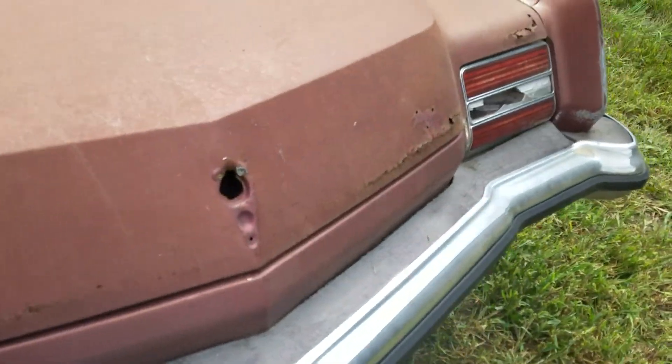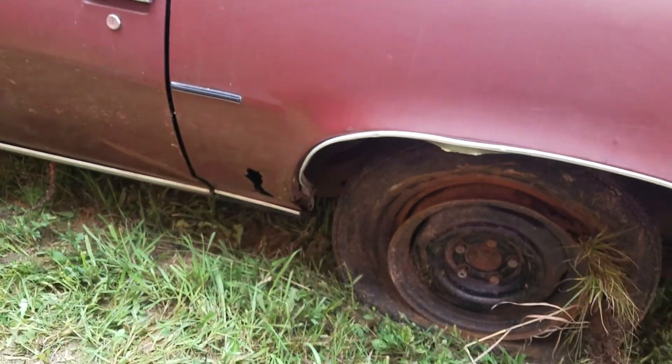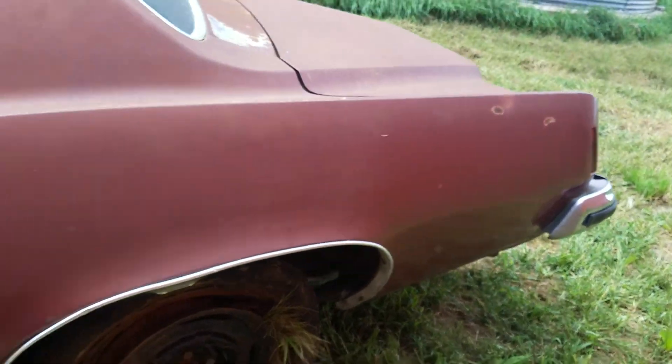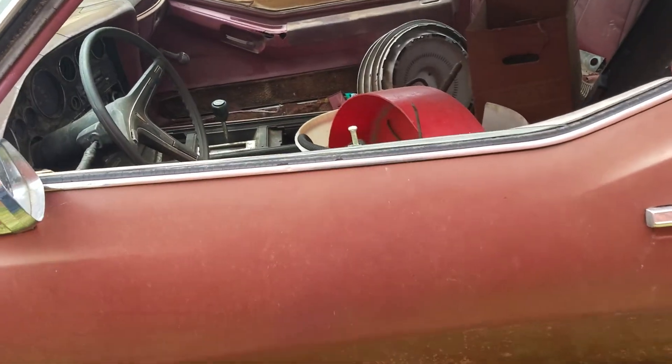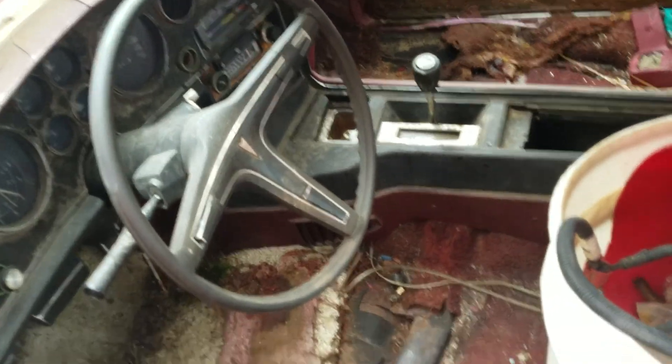Besides that root rust in the hood — which I've got another one — and there's a little bit of rust in the trunk, that's about all the rust. The frame is solid and clean. It's got a 400 in it that we're going to try and get running, plus a free radiator and all this stuff.